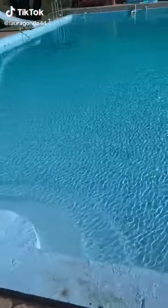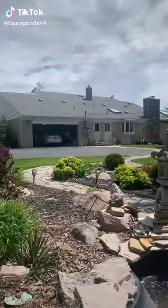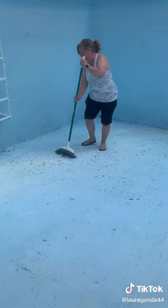My grandparents had this 80-year-old massive pool. My grandparents lived there, my family lives there. And so every year it takes so much work.